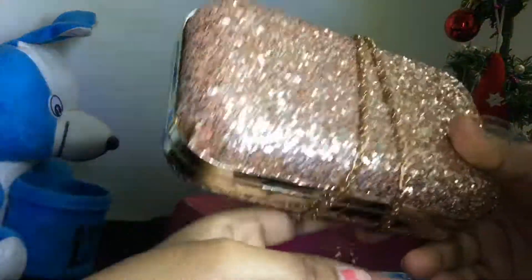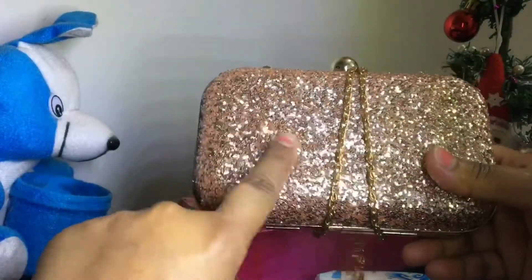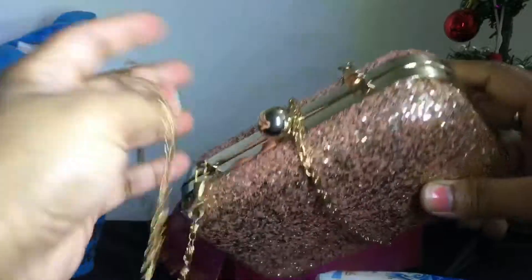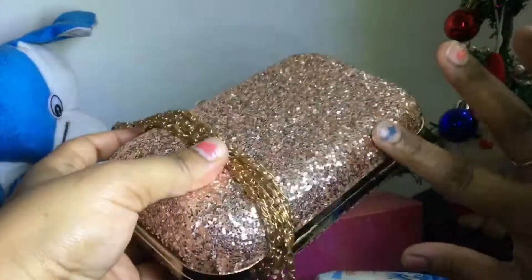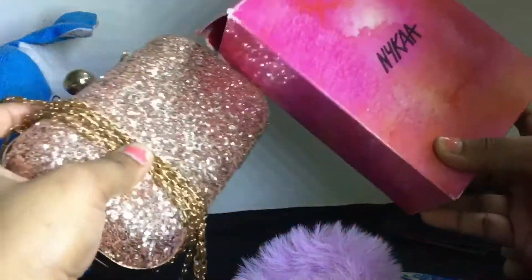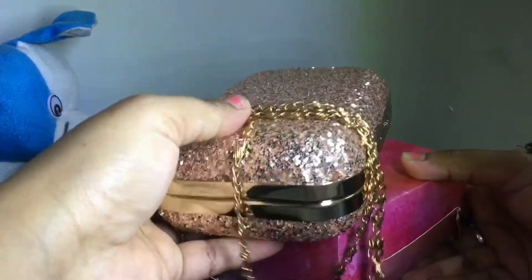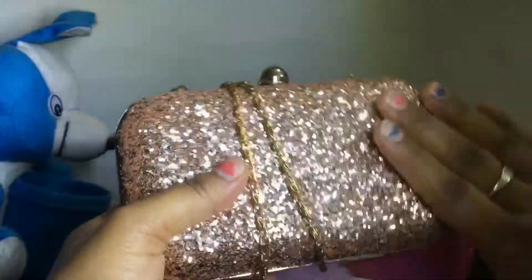There is no glitter fallout, and the chain is also good — it will never hurt. I bought it from Nika. You can buy it too. I'll keep it in its case when not in use. This is my review on the rose gold clutch.